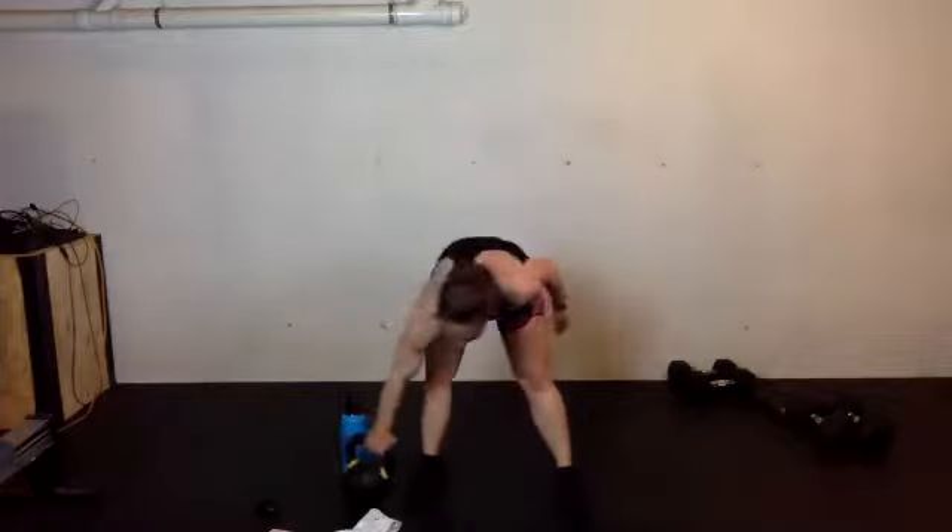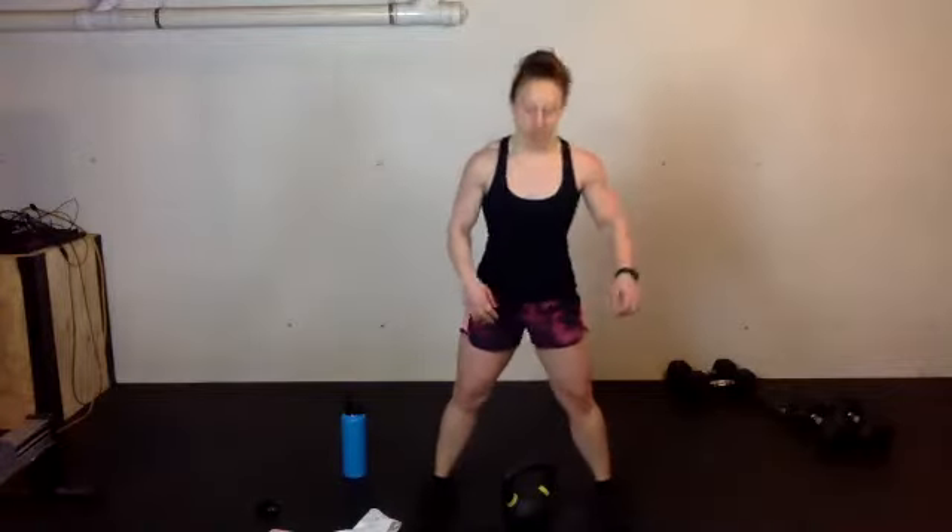10 seconds — let's go. Kettlebell swings. 20 to 30, last EMOM — here we go. Kick those hips back, weight in your heels.